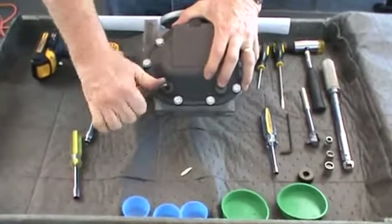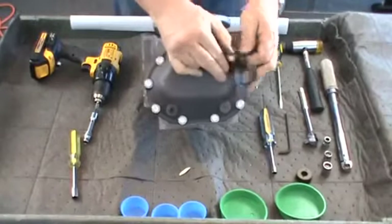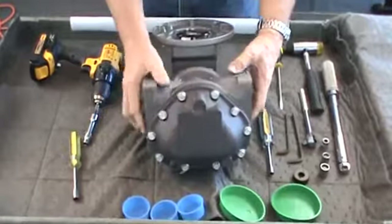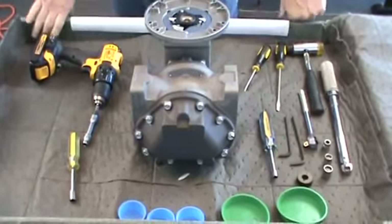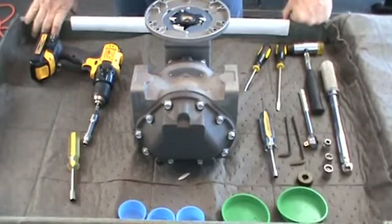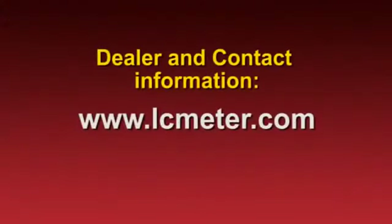This completes the assembly of the Liquid Controls M-Series meter. If you have any questions about the installation, operation, or maintenance of this product, please contact your local distributor. Dealer and Liquid Controls contact information can be found on our website at lcmeter.com.